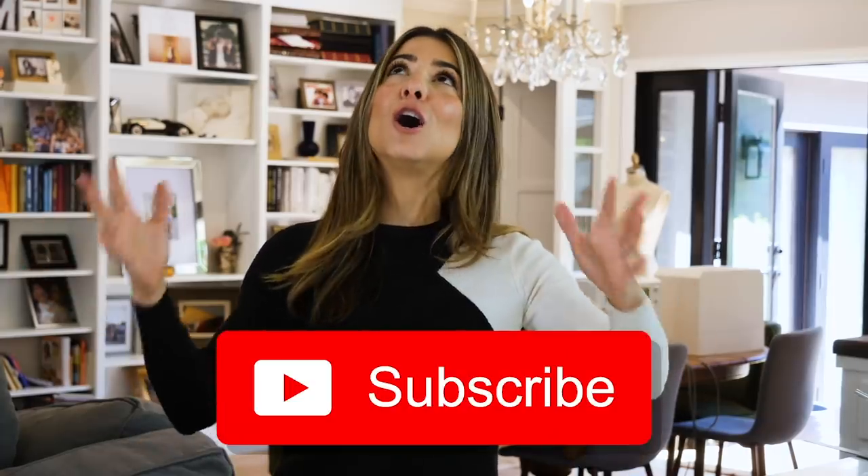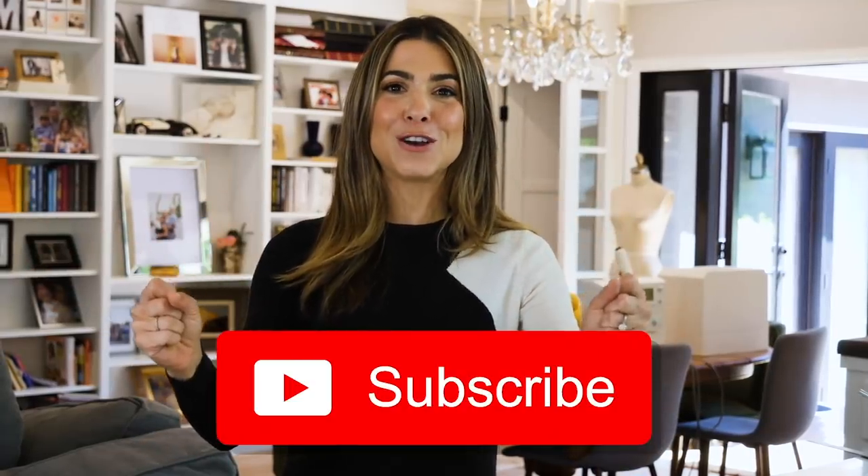Happy Friday, everybody. Welcome back to the DIY Designer. I'm Orly Shani. If you are new to the channel, welcome — so glad that you're here. If you like what you see, I hope you'll subscribe. We do so many fun projects on this show. For those of you that have been with me for a bit, thanks so much. Love you long time and we have a great video today.